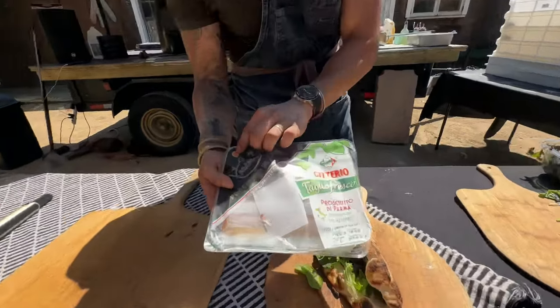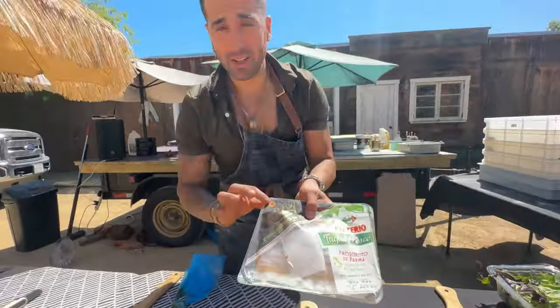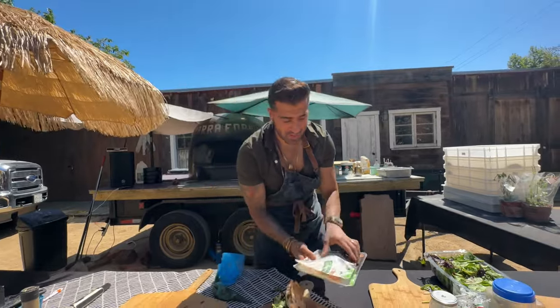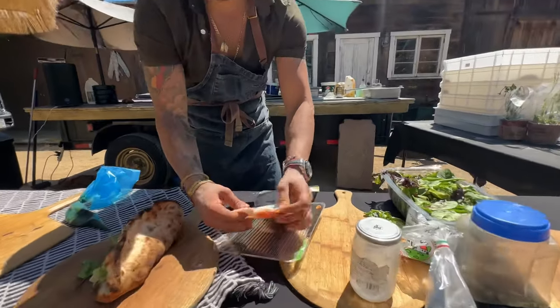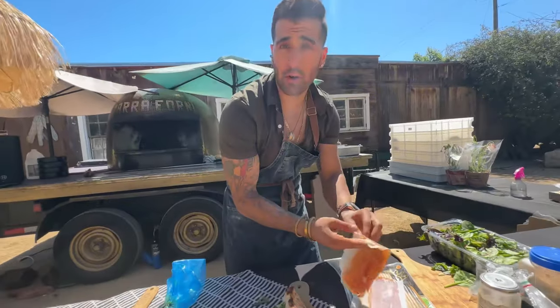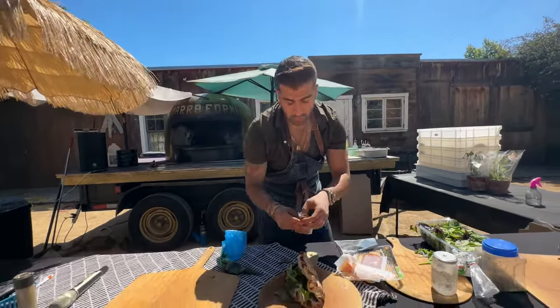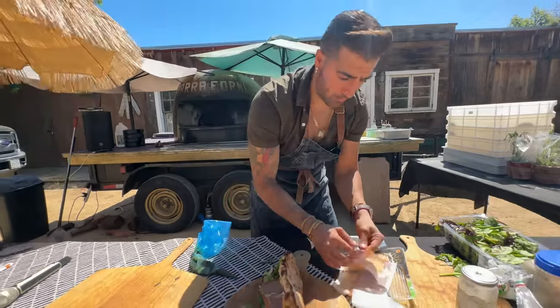Now we're going to add some prosciutto. You want to make sure you get really good prosciutto. You can see this has a DOP label — DOP stands for 'Denominazione di Origine Protetta,' which means it's a protected product in Italian. If you want to buy really good prosciutto, make sure it has a DOP label. You can find it at an Italian market or even your local Trader Joe's. Fill it up — make it Italian style, not halfway!